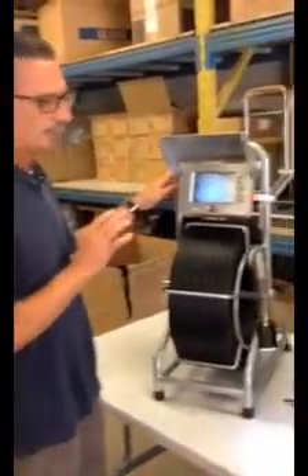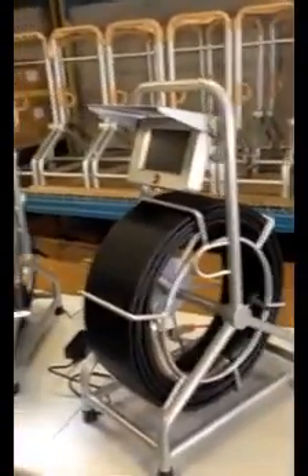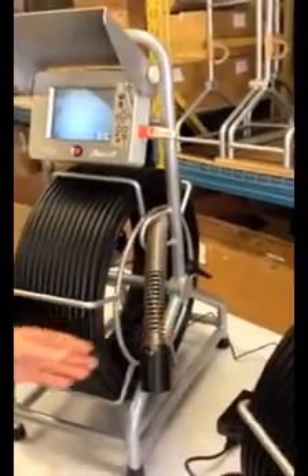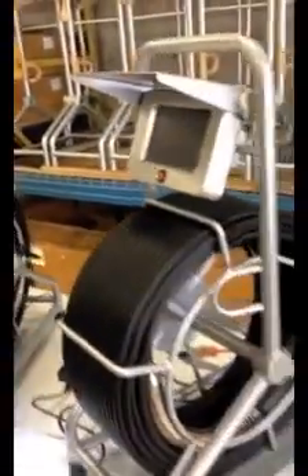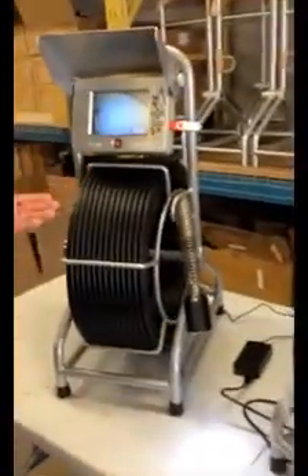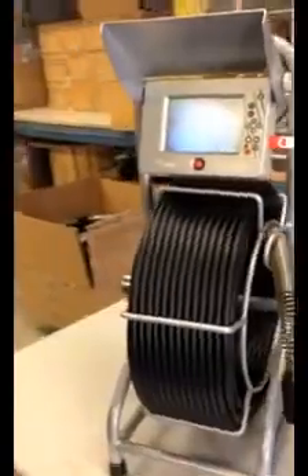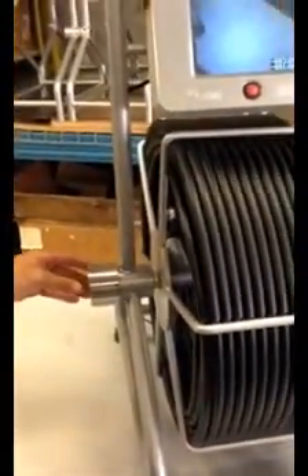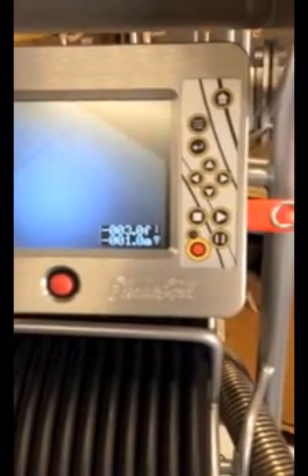Both the ACE and the ACE2 have a 512-hertz transmitter built into the camera head for locating purposes. On the ACE, the sonde is always activated as long as the unit is powered on. With the ACE2, you actually need to turn the sonde on — press and hold the red button on the side of the reel hub until you see a sonde indicator flashing. At that point, release the button and you'll see the sonde indicator in the bottom right-hand corner, so your sonde is ready to use.